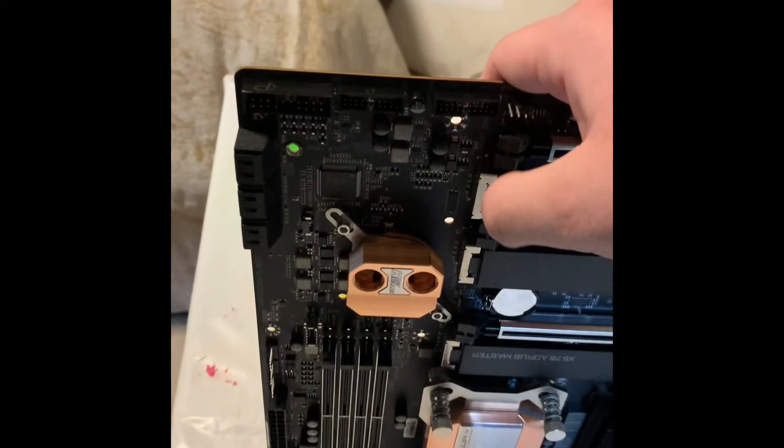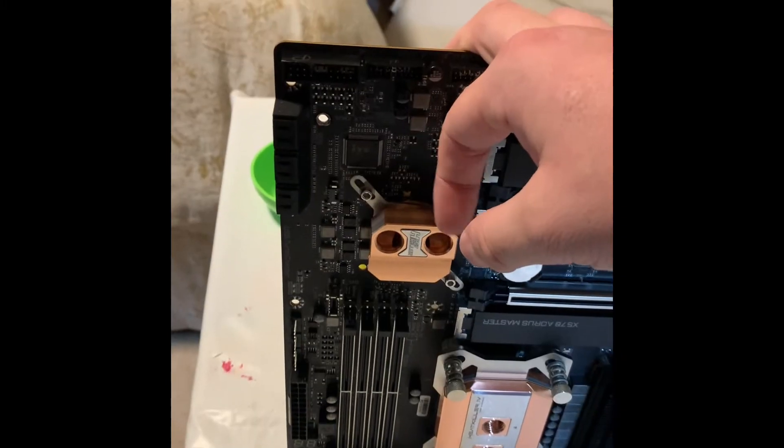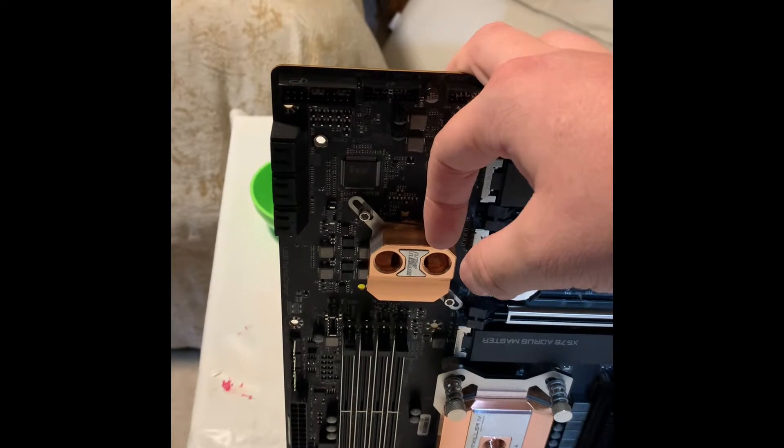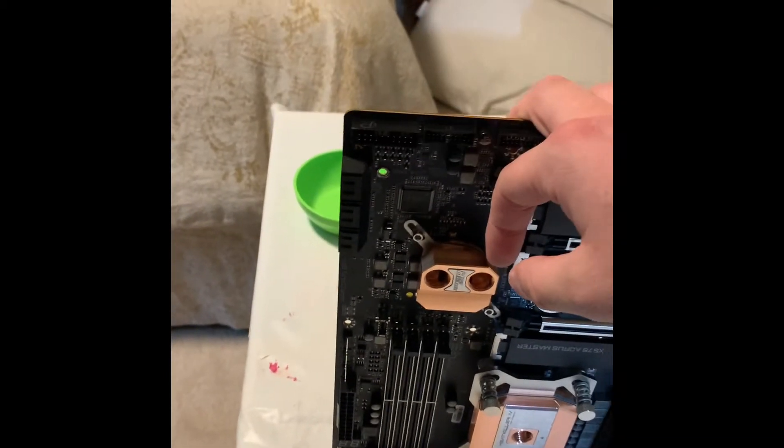On the other side, you're going to want to tug at the original chipset block. There's going to be a little cable underneath. You could probably just loosen that up with a small flathead screwdriver or just try to pull it out.